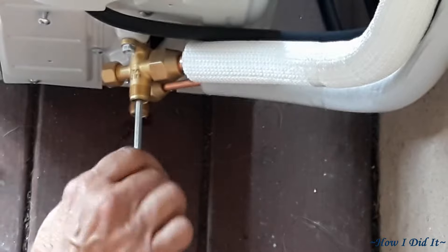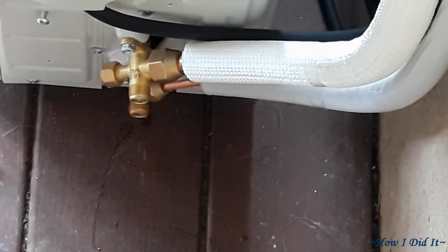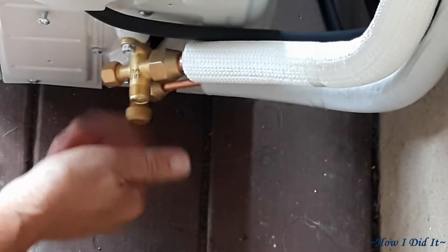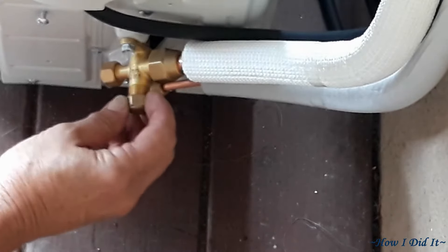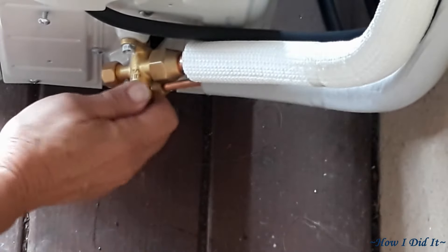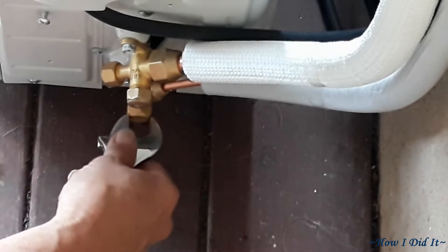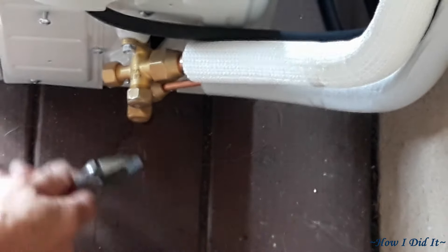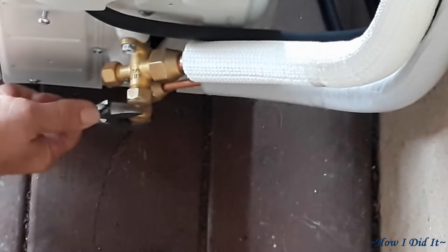I was just worried about the gasket seating hard — similar to how you'd treat a water line valve. Once that's done, before you do anything else get the caps back on there so you don't inadvertently forget to come back and complete one of the steps.